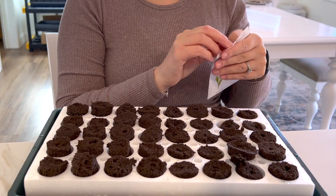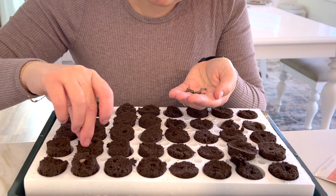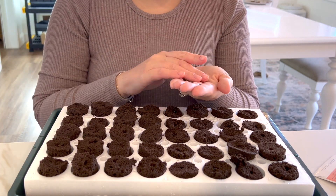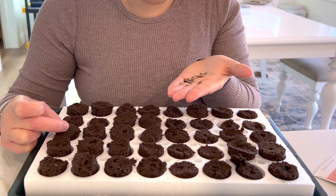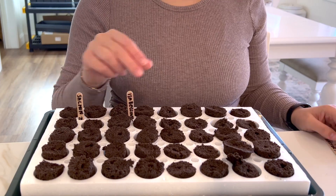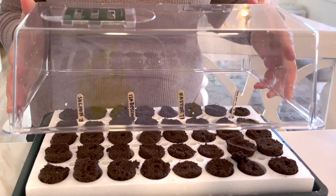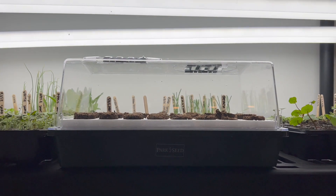Since this is the 40-cell tray and I'm using four different types of flowers, that means I'm doing two rows per each type of seed, so we're going to get 10 plants out of each type. Lastly, we're going to label our seeds, give it a little bit of water in the basin, put the humidity dome over it, and then it's going to its new home under the grow lights.